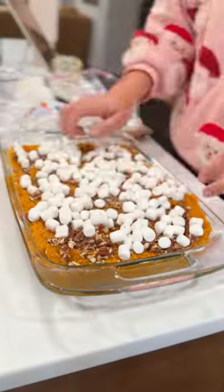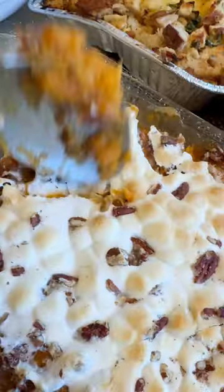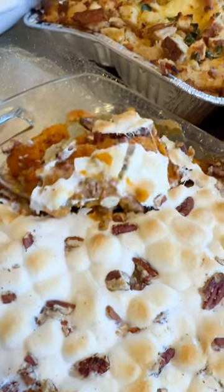So for your next holiday, if you want to make a sweet potato casserole or anything with sweet potatoes, boil them and they'll peel so easy. If you want this exact recipe, comment below.